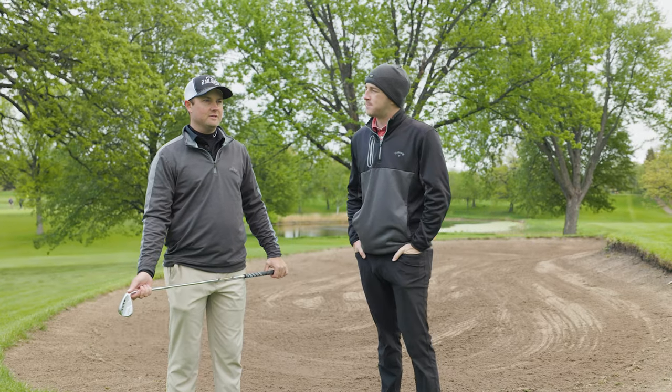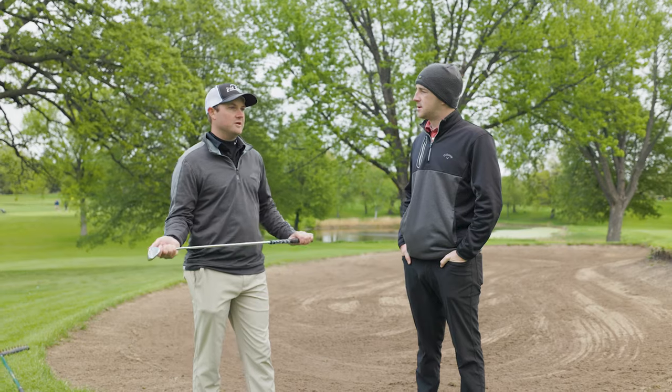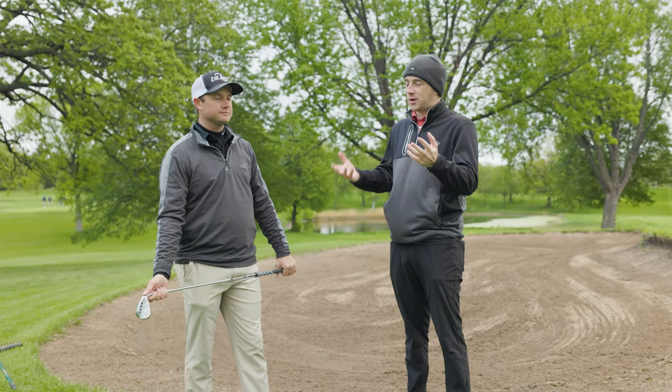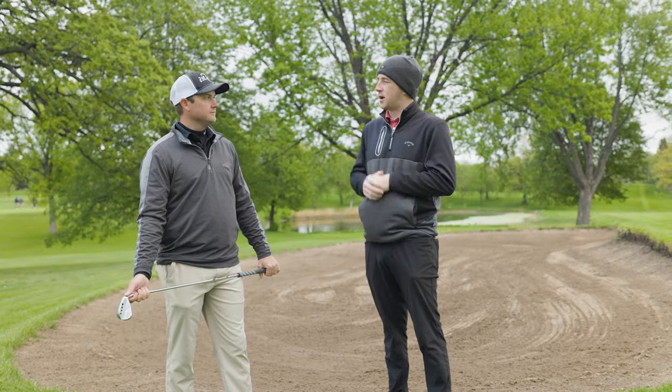The most important thing to take away from this video is that not every single bunker shot is the same shot. You don't have to use the same wedge for every single bunker shot. Every single one's different, so let's go show a few different scenarios and have Thomas walk us through them so golfers can learn.